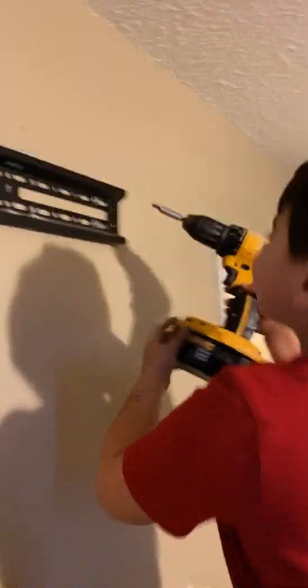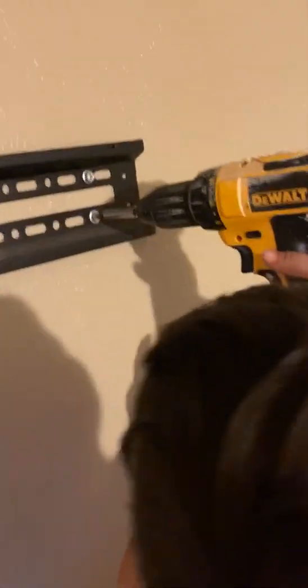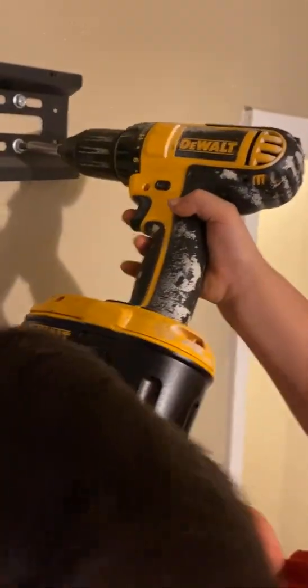I gotta do it? Yeah, come on, let me see. Put it all the way in there first, and then spin it. And press the button.